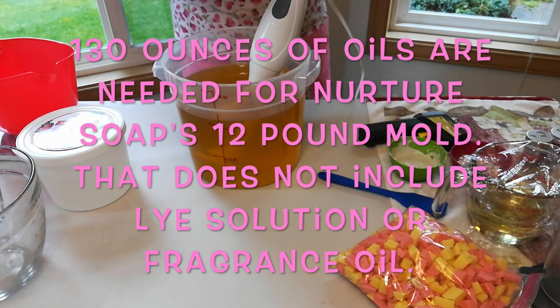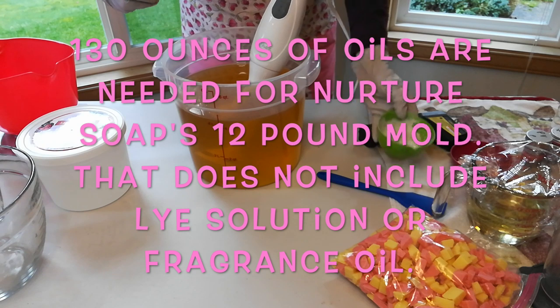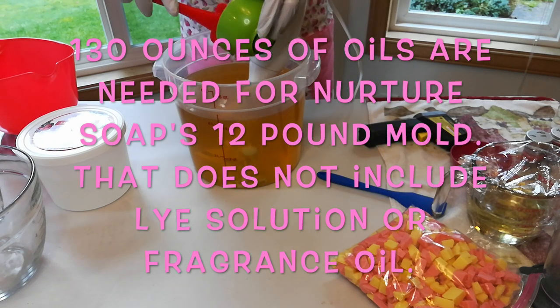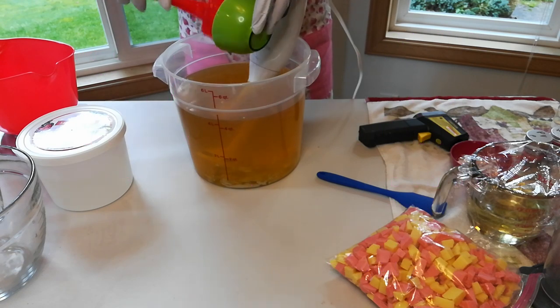This is the most soap I have ever made in one batch — about 12 pounds, because it's a 12-pound mold.